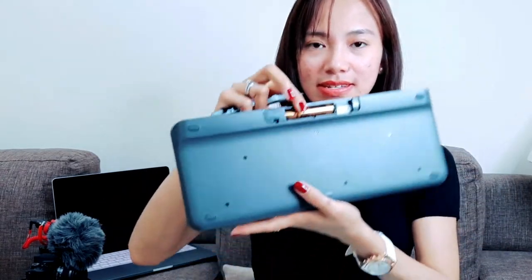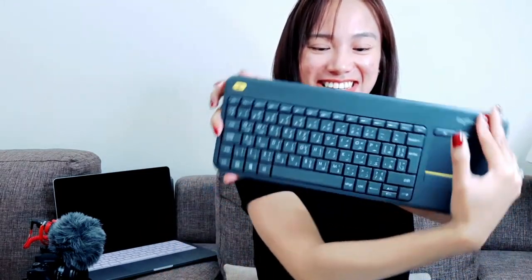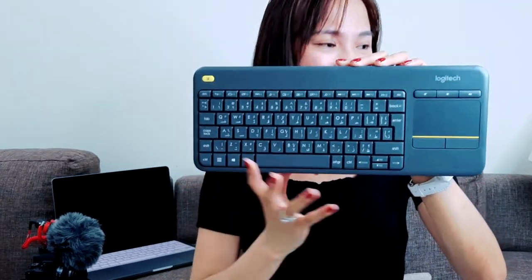There is also a battery in it — a double-A battery type. And you need to switch it on if you're using it. So yes, a Logitech K400 Plus mouse trackpad. This is useful for me.